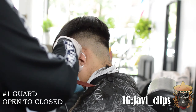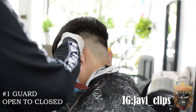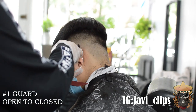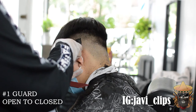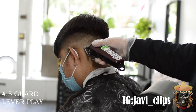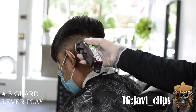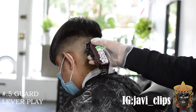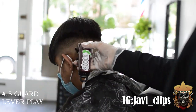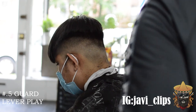Nice haircuts are always going to make people feel way better — you're feeling good, you're looking good, full of confidence. I feel like every barber should be striving for that. Same process here: one and a half guard closed, about an inch guideline, fading down. I did it with my one guard and with my 1/16th guard — same thing, just using my corners to get rid of all those little dark spots. Just be patient, I promise you.